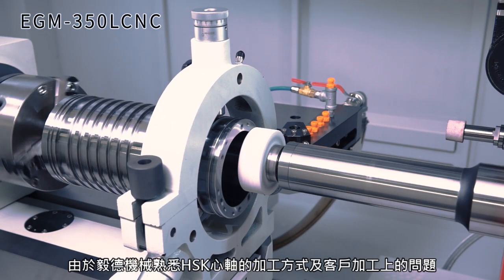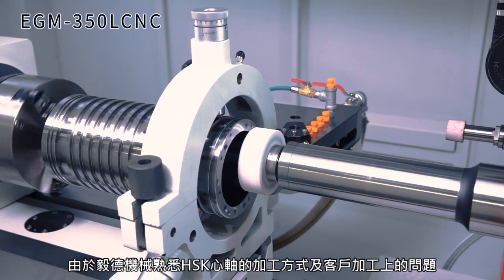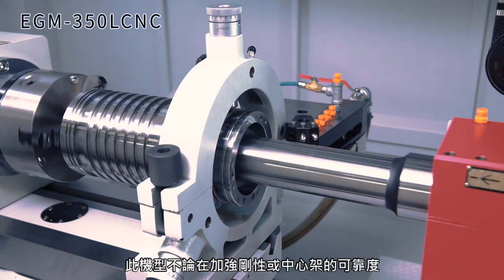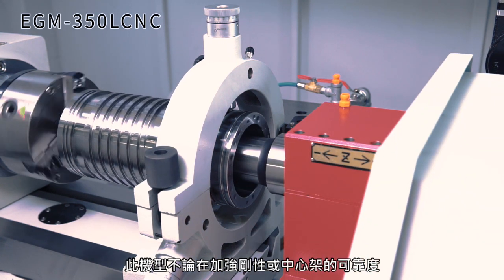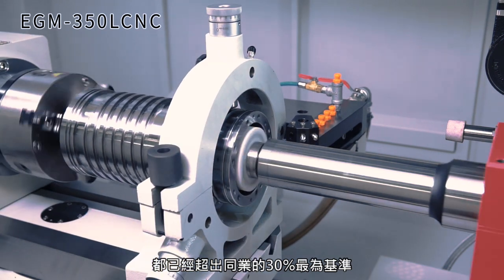E-Tech is familiar with HSK spindle processing as well as the problems customers face. Therefore, we have strengthened the rigidity and reliability of the center frame by 30% compared to similar machines in the market.